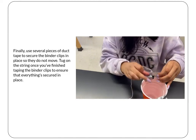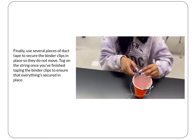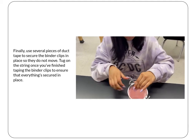We need to make sure that everything is secure, so use as much tape as you think you need. Once you've finished taping your binder clips, tug on the string to make sure everything is in place and not moving.